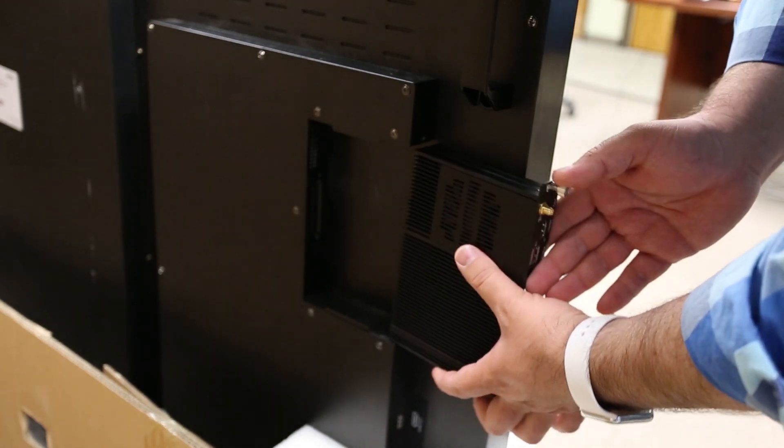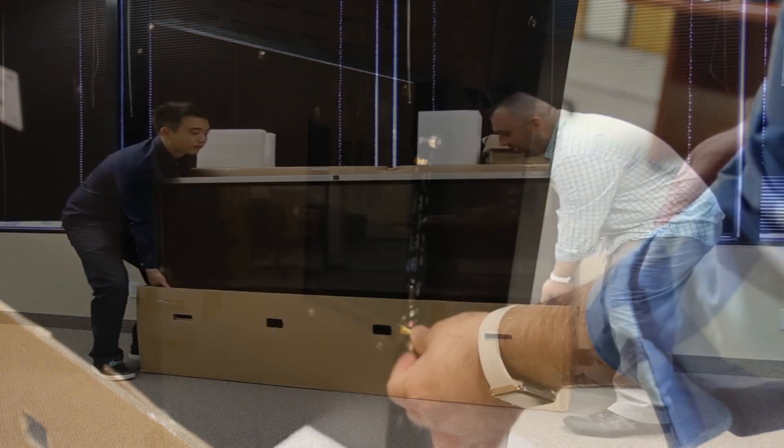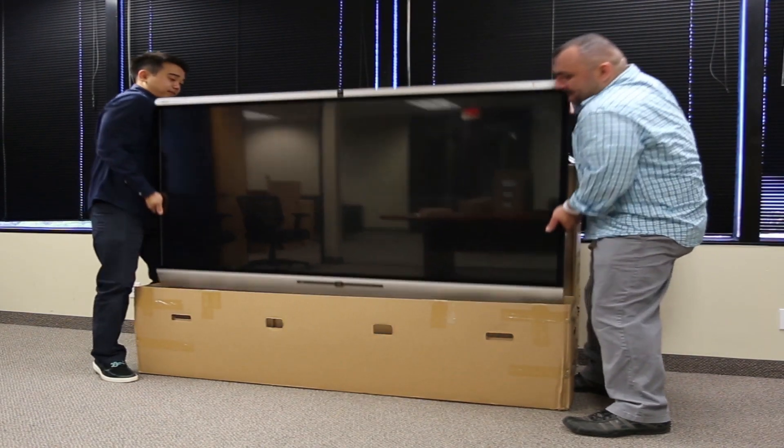Before you take the TrueTouch out of the box completely, plug the OPS into the back of the display. Carefully lift the display out of the box.